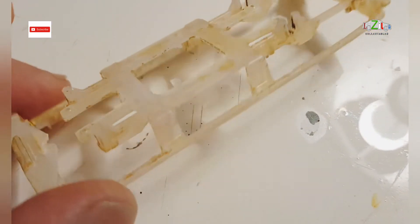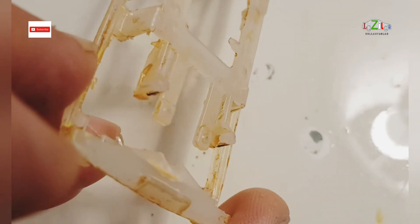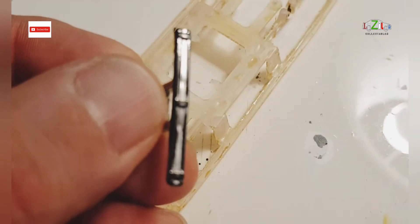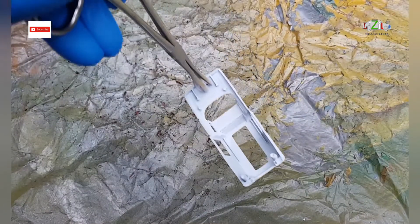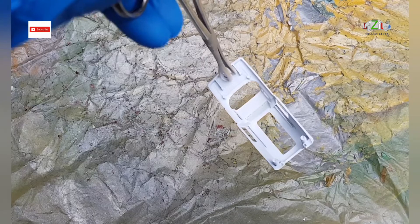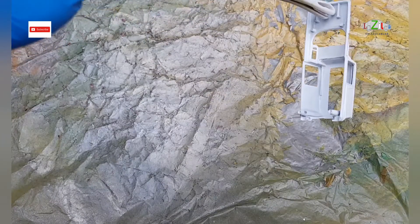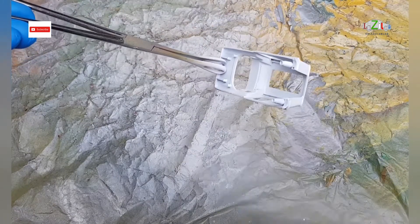So I cleaned the frame with the oven cleaner, and I'm just trying to fix this missing part. I'm going to use this plastic bumper from a Matchbox. I already primed the body with white, so I'm spraying with gloss white — you won't see a difference really, it's white on white.